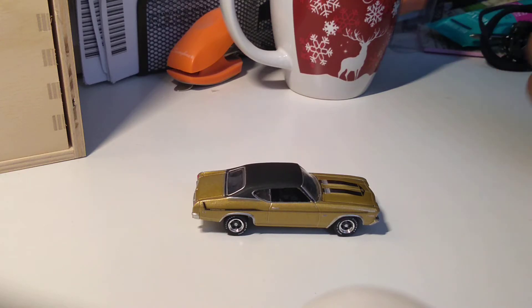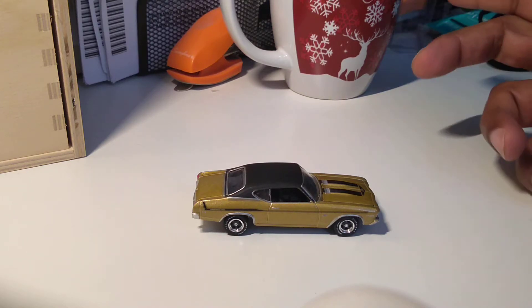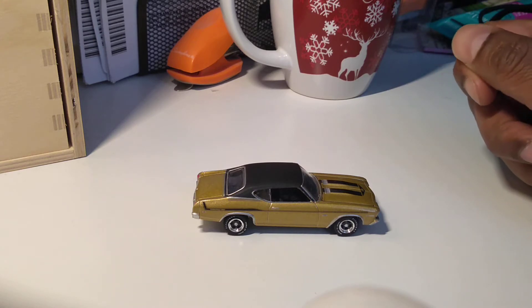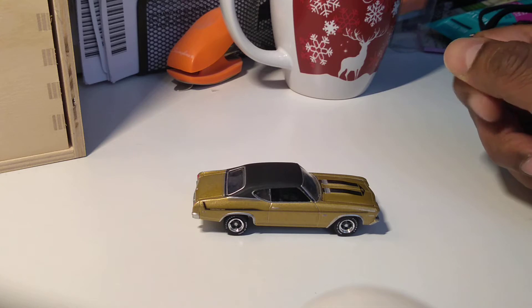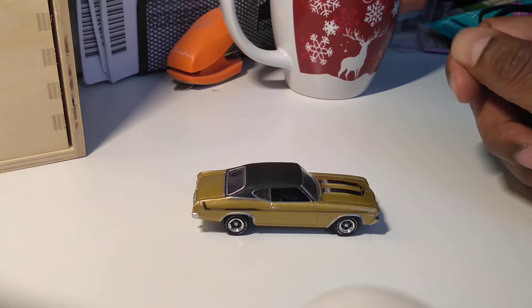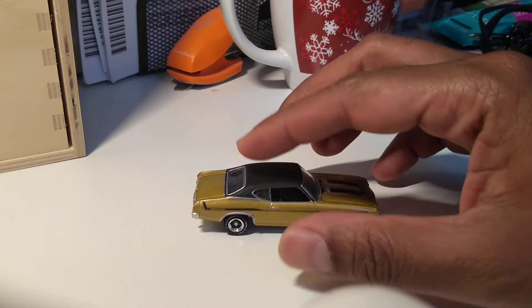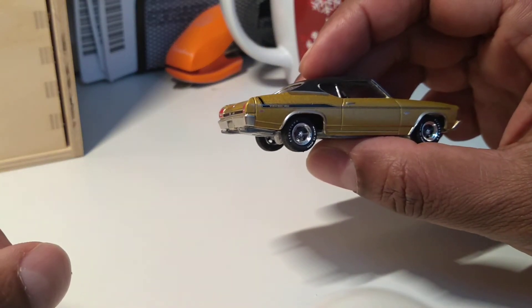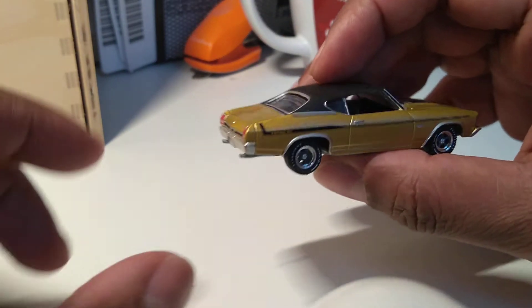Hi guys, I'm back again today — this is the third video for the day. I'll be talking about the Chevelle Yenco, specifically the 1969 Chevelle Yenco COPO Chevelle.